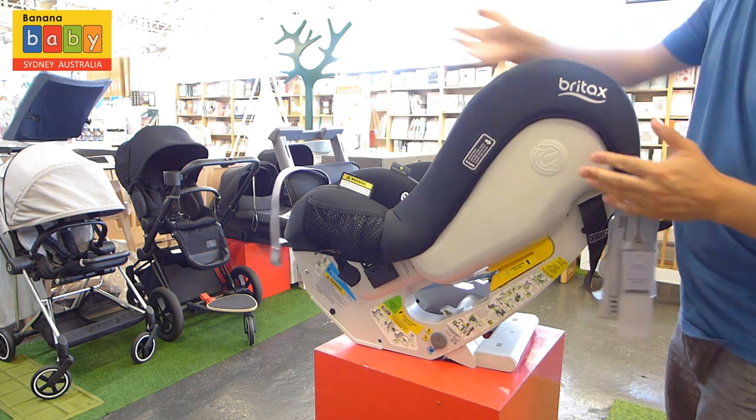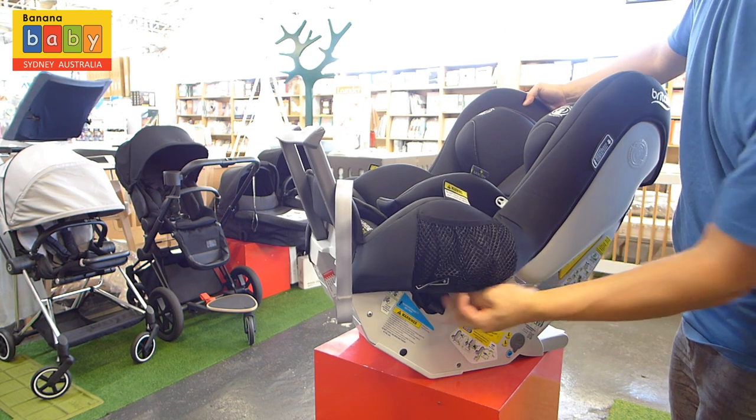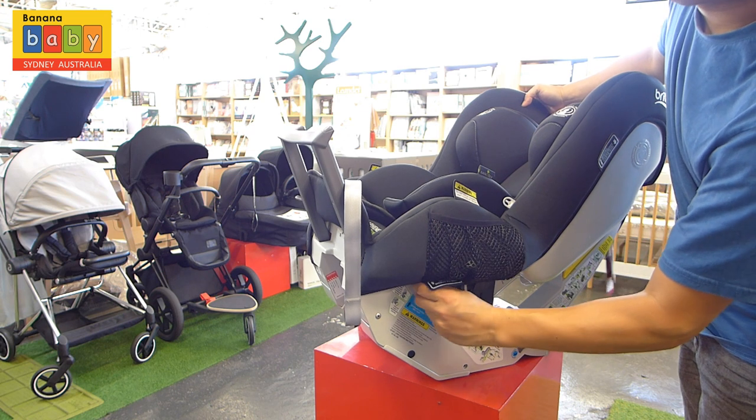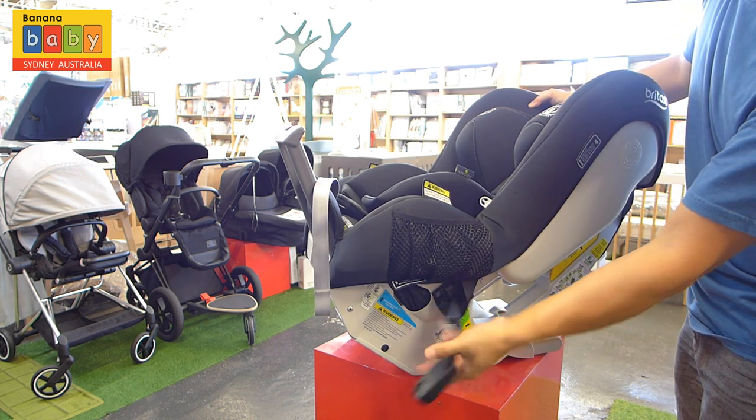This car seat does have ISOFIX. If you have ISOFIX, remember to engage the ISOFIX features — they're located on the side underneath the fabric. Click them into your ISOFIX points.